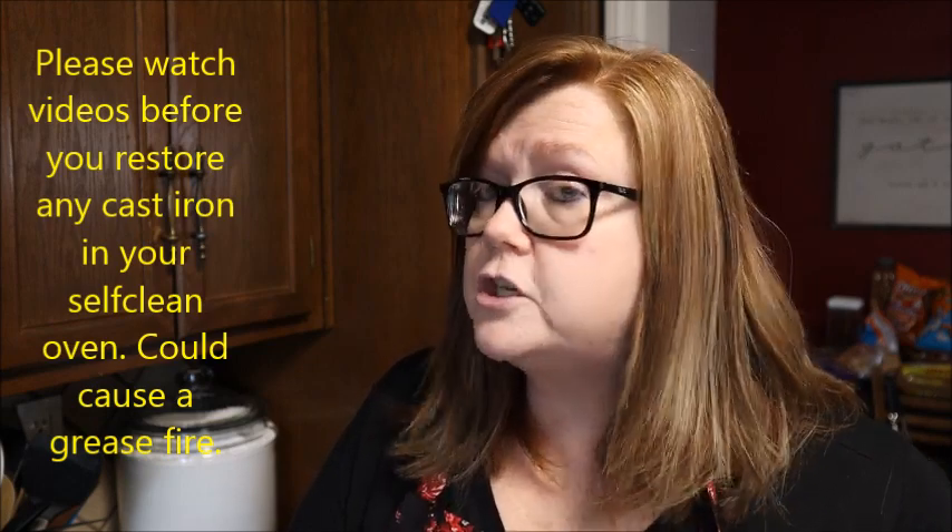I'll also do a video on how I restore cast iron because I do restore a lot of pieces I buy. I've bought cast iron so rusted I didn't even know if they had a name on the bottom. It's easy if you have an oven with a self-clean cycle: flip them upside down on a rack, run the self-clean cycle, let it cool down, then scrub it really well with Dawn and warm water to get all the rust off. Then you start building up layers of seasoning. I did want to show you how I use cast iron on my glass top stove without scratching it, so let me move the camera.